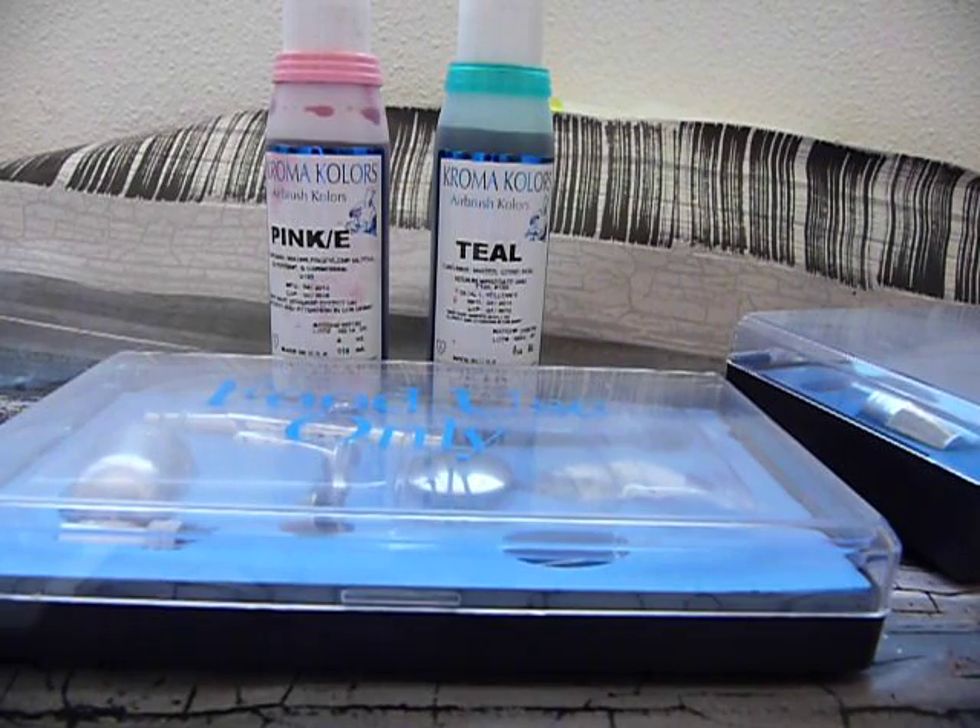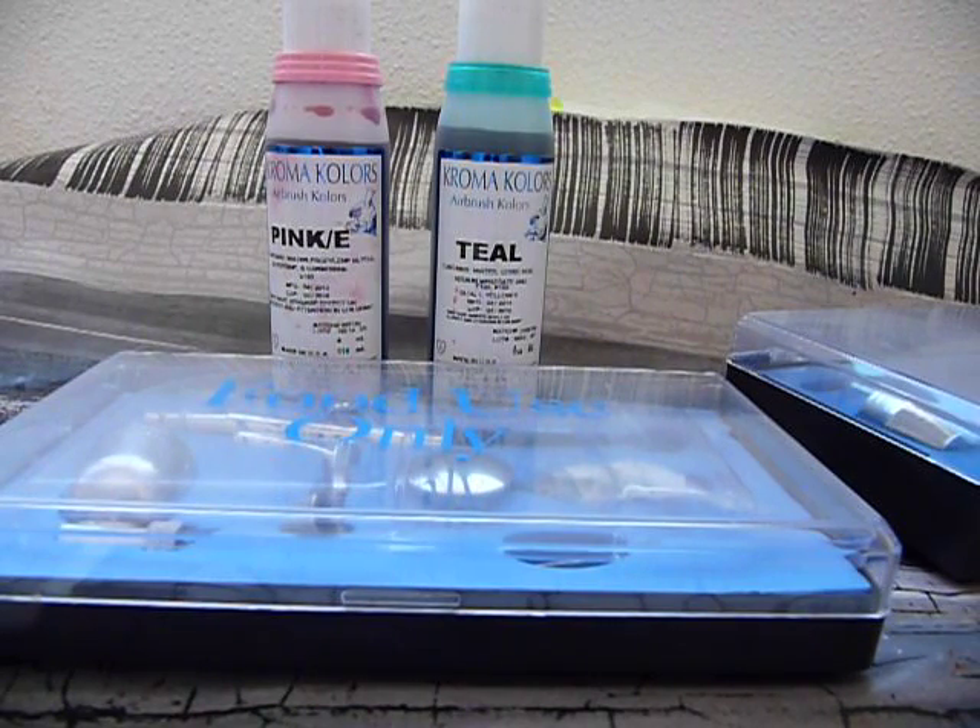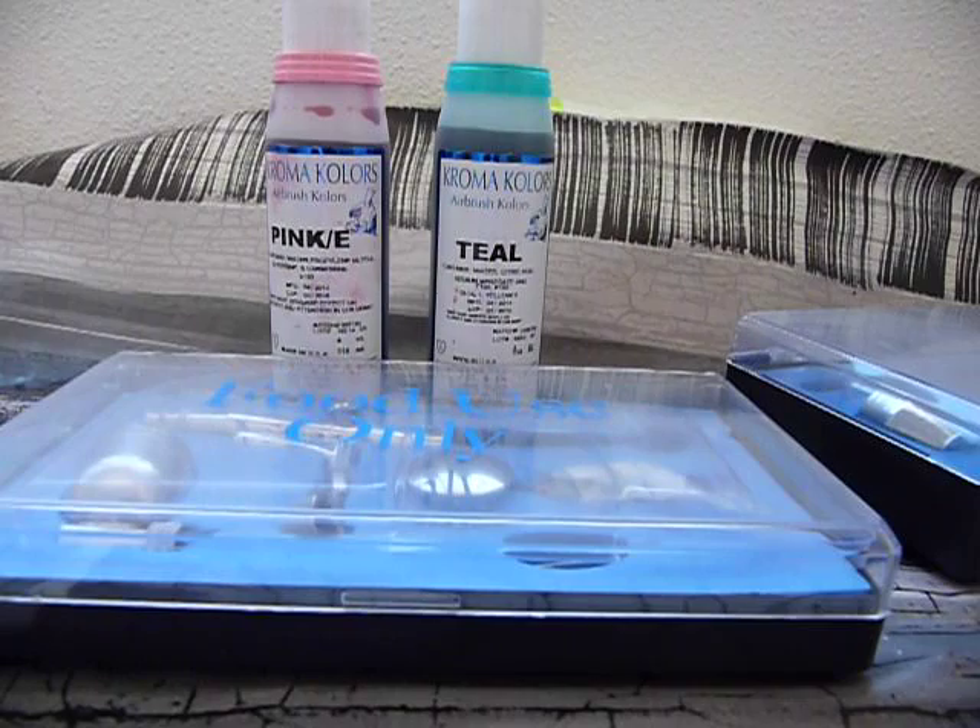That isn't to say that you have to spend a fortune on airbrushes, because you don't — not if it's for general craft use. There's no real point in spending a fortune if all you're going to do is mess around with craft items and things like that. If you're trying to do artwork with it, then yes, there's more point in having a more expensive one. And also if you happen to be an engineering freak, you might want a more expensive one for the sheer beauty and quality of the engineering.